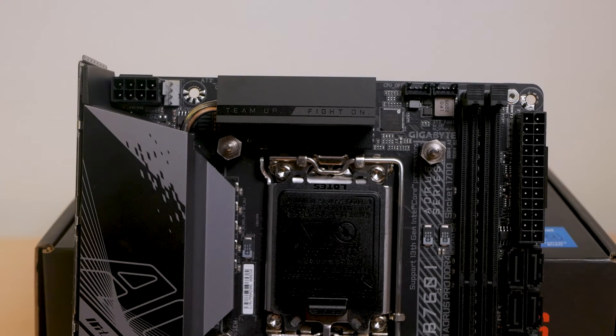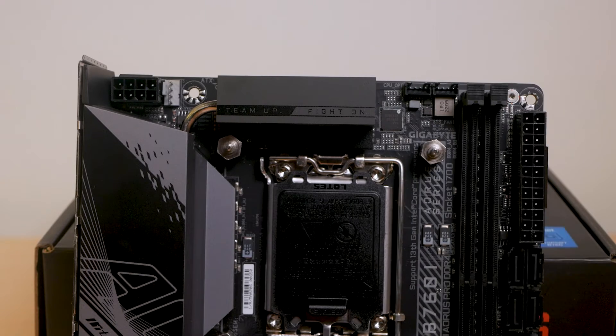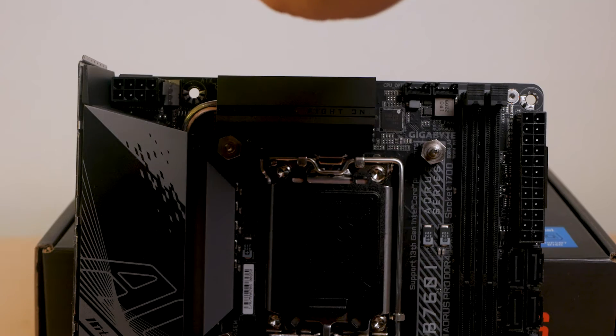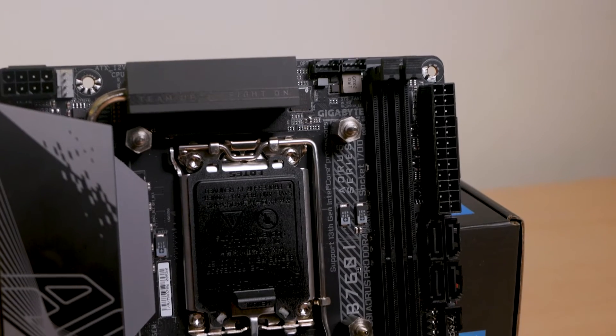On the top side, Gigabyte managed to add extra fan connectors using proprietary extensions. We also have the CPU fan connector and beside it is the 8-pin CPU power connector.